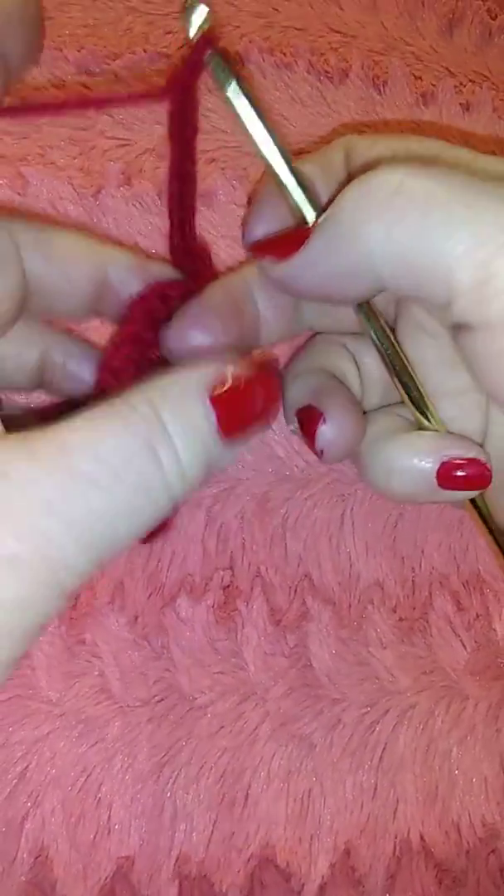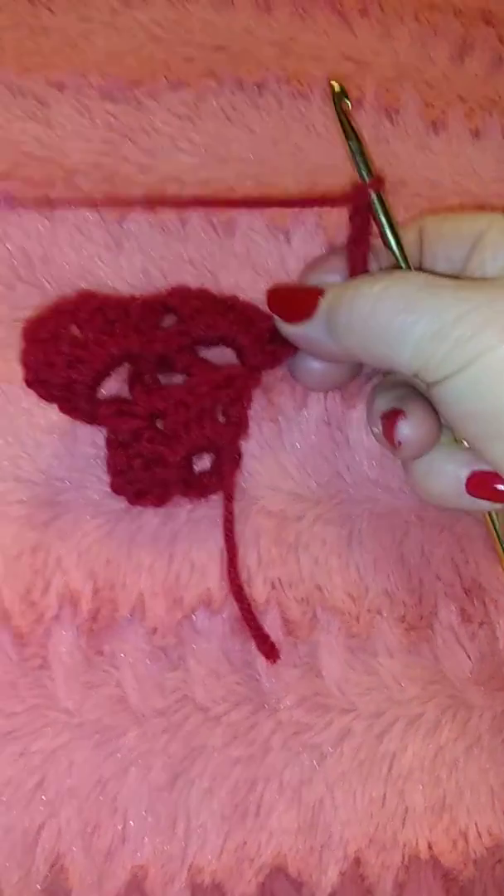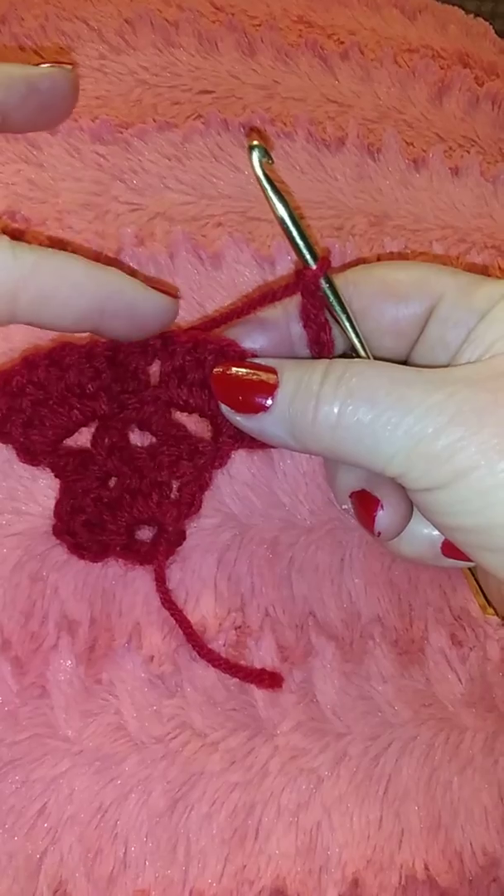Turn it around and we're gonna start our V's.